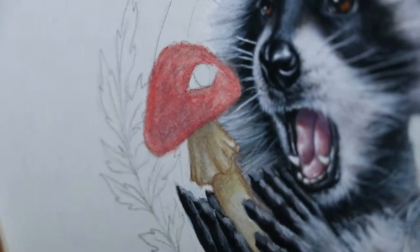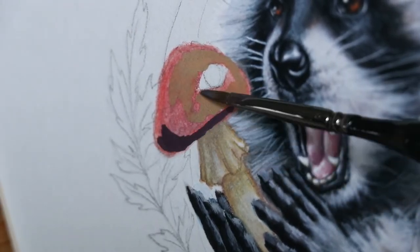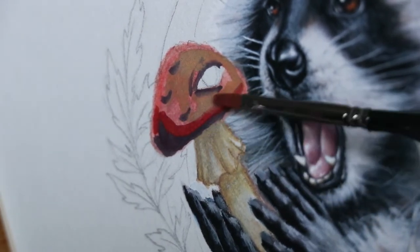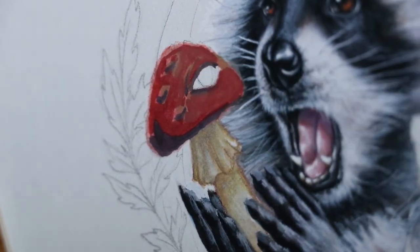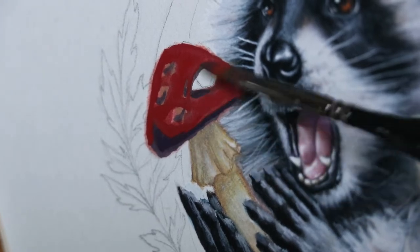Hey everyone, welcome back to my channel. My name is Carly and I'm a mixed media artist who specializes in gouache paint, ink, and sometimes digital art. In this video I'll be showing you how I painted the mushroom in this raccoon mushroom trippy gouache ink painting.